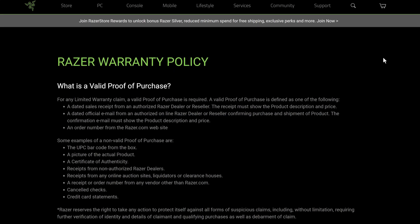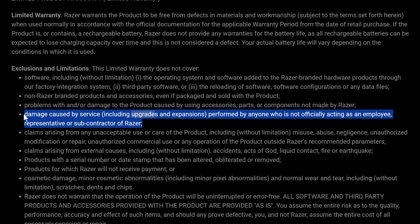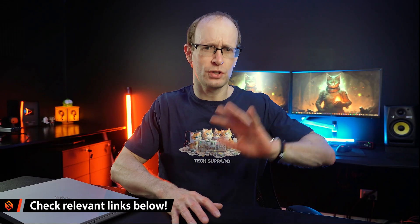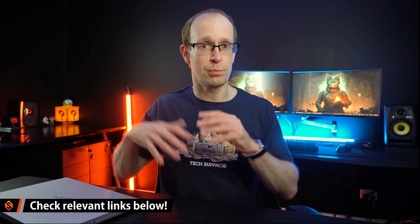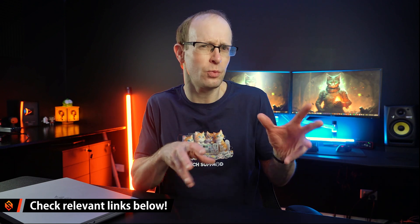First off, if you do own a Razer laptop, Razer fully supports you upgrading your device. Opening it up won't void the warranty, but do note that if you break something in the process of upgrading, that will void your warranty. I'll link the warranty information down below so you can check that out for the full details. If you're using a different brand of laptop, I highly recommend checking the warranty information first, just so you know what is covered and what's not.